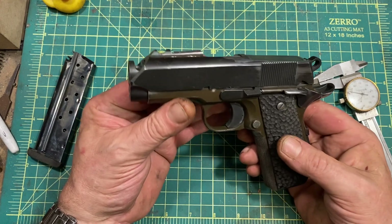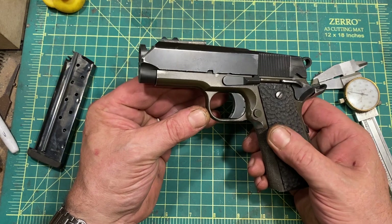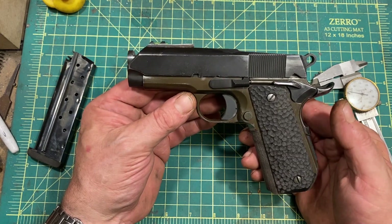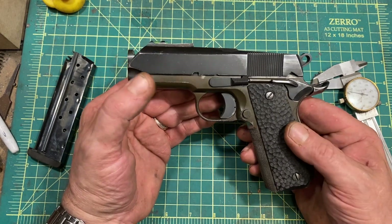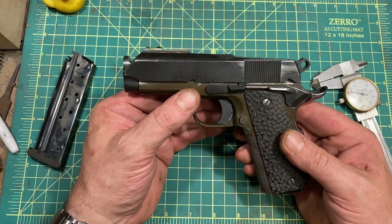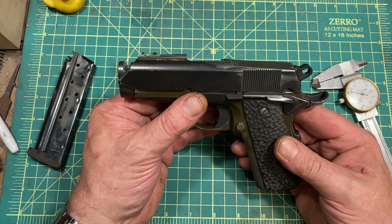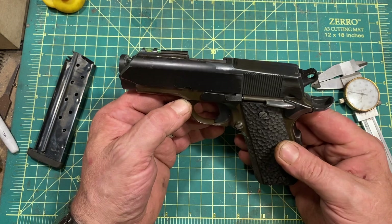I'm very happy with how it's come out. I love the aesthetic, I love the way it handles and shoots. Yes, it's heavy for a carry gun at 34 ounces, but I'm old. I got used to carrying guns when all guns were heavy, and I have a very good gun belt and holster, so that really doesn't bother me even after a full day.